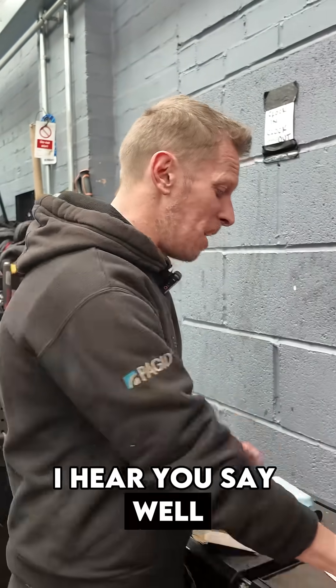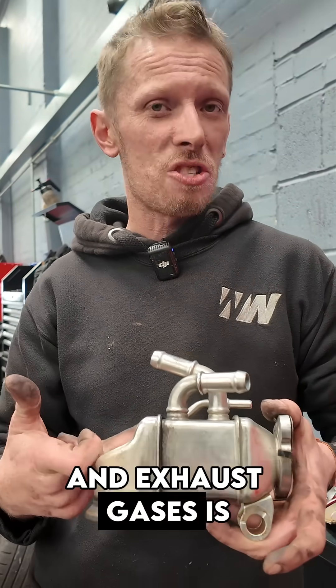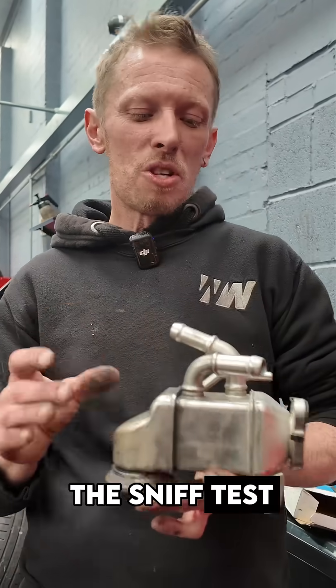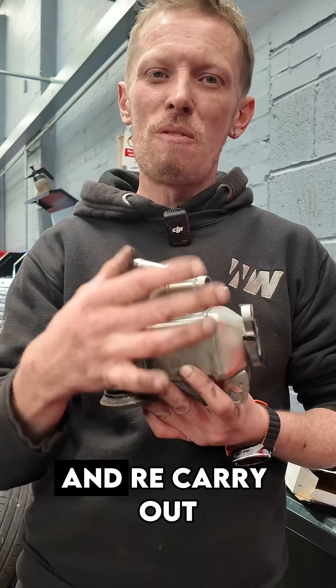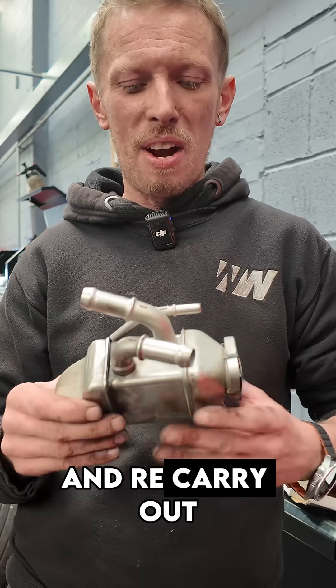But where else can it come from, I hear you say? Well unfortunately, this lovely little device here - this is an EGR cooler or an exhaust gas cooler. It's got two coolant pipes going there and exhaust gases going through the middle. If this fails internally, the exhaust gases are going to push their way into the coolant system and it's going to fail the sniff test. So if you're doing sniff tests on diesels and they have failed, what we need to do is bypass the EGR cooler first, re-carry out the sniff test - simply take the two coolant pipes off, join them together with a bit of hose and re-carry out the sniff test.